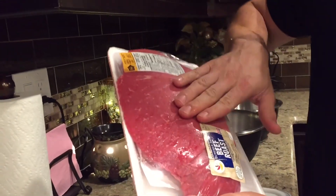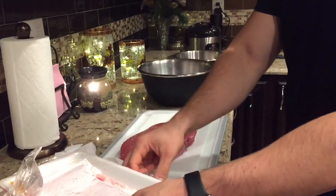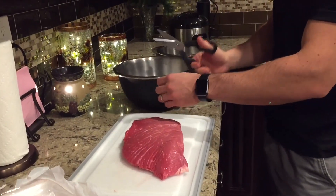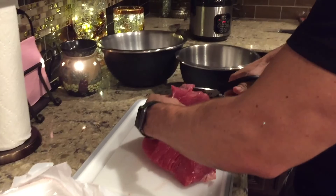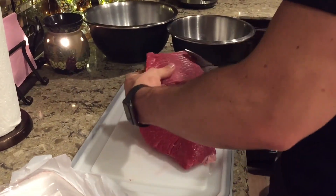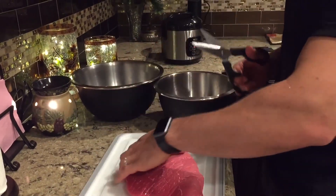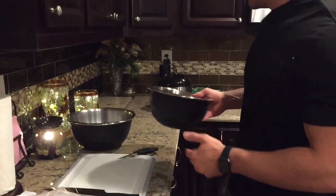My choice of meat today — the store happened to be out of flank steak, I prefer flank steak, but we got some London broil here. It's a big piece, around 3 pounds of meat. I'm going to cube it up using meat shears — it just makes it so much easier. I have two separate bowls, one for chicken and one for meat. I cube them into little inch to inch-and-a-half chunks, it just makes it easier to cook. You can cut out all the excess fat that you don't want.